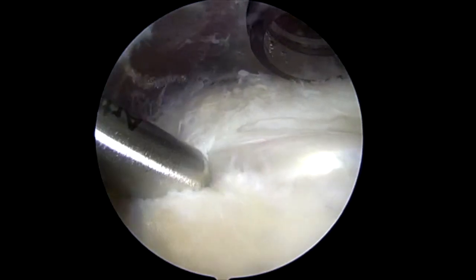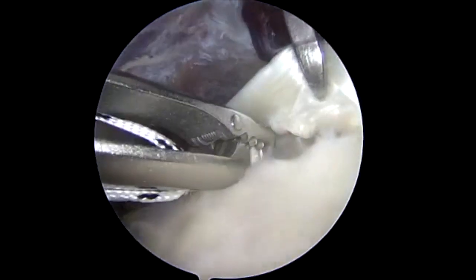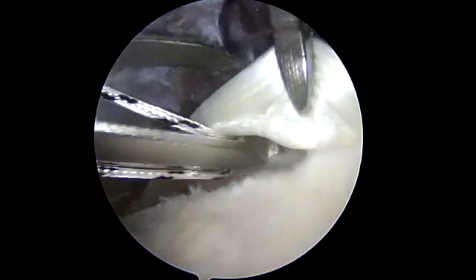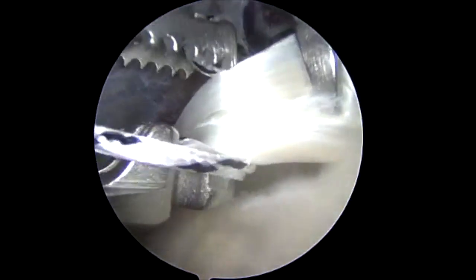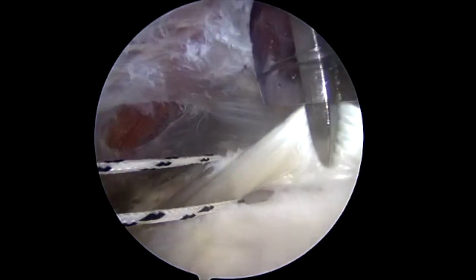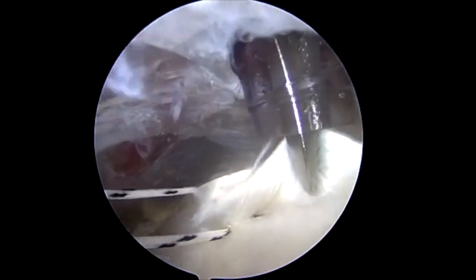The biceps tendon is unroofed and the transverse humeral ligament is released. The biceps tendon is elevated with a grasper and a 1.3 mm suture tape is looped around the biceps tendon using an antegrade suture passer and then cinched.